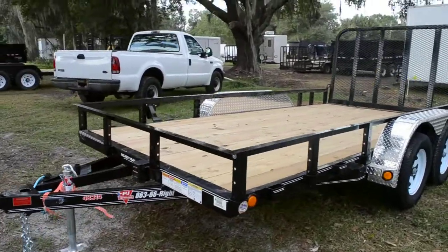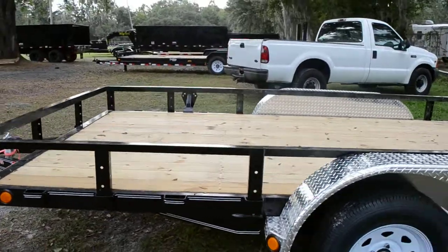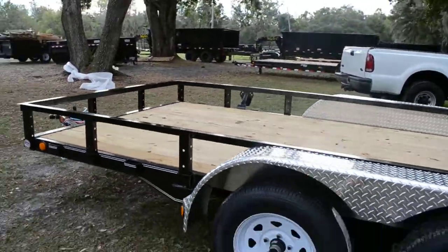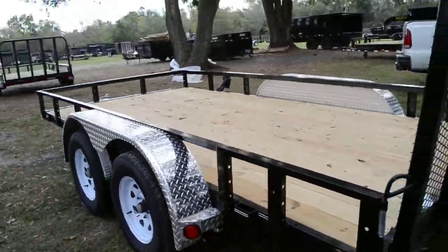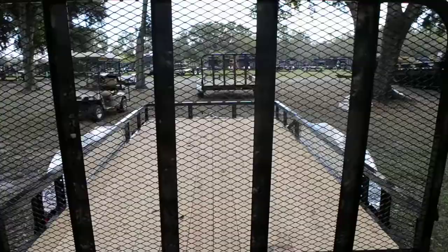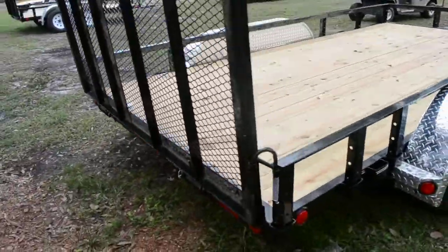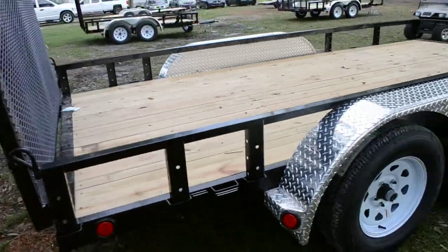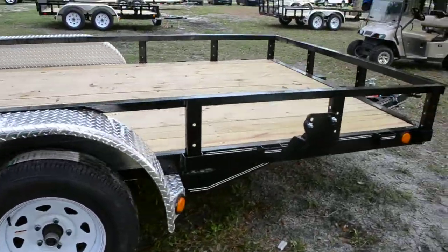This is a 7x14 PJ Trailers Utility Trailer. It's an all-steel frame with an A-frame tongue, pressure-treated wood deck, tandem axles on 15-inch tires and wheels, a 4-foot mesh ramp gate, removable side rails, stake pockets, and a spare tire mount.